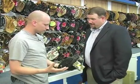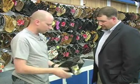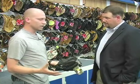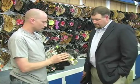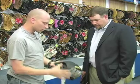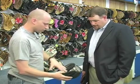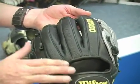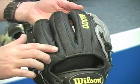As a player gets better and gets into high school or more competitive travel ball — 12, 13, 14 — and then on into college and pro, you would get something similar to this. This is an 11½ inch A2000 made for infield, preferably the shortstop position. You see a lot of second basemen and a few third basemen using this size too. One quick feature on this glove is it's all full grain, really nice leather, and it also has something on the back called Super Skin — a very lightweight material that helps you handle the glove a little quicker and makes it lighter.